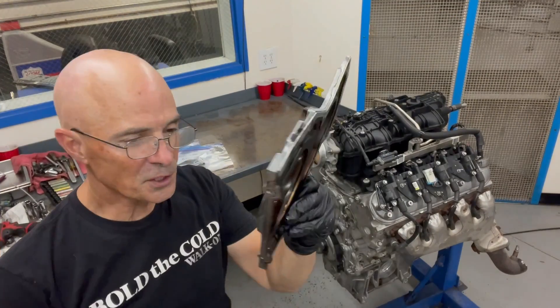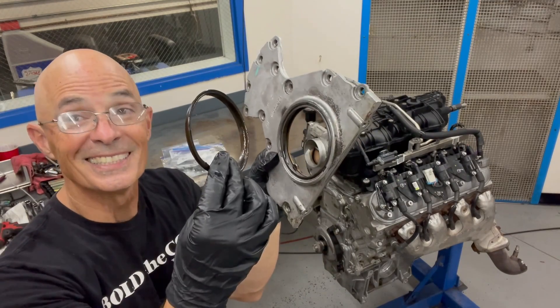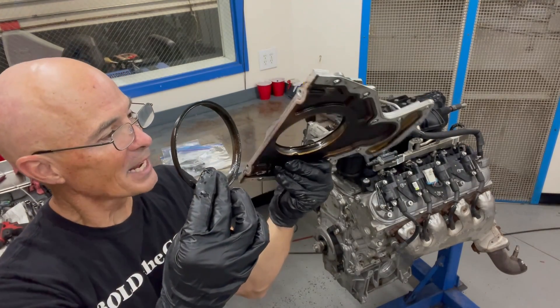The first thing I found on this rear seal is it's obviously bad, so that would have had to have been replaced anyway.